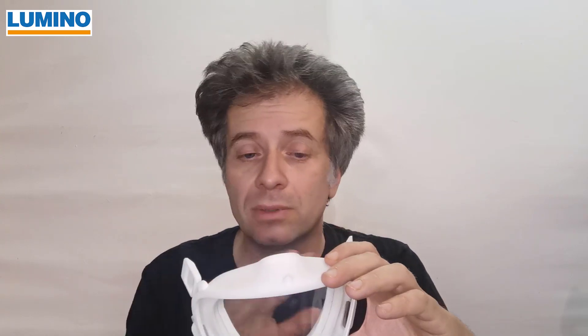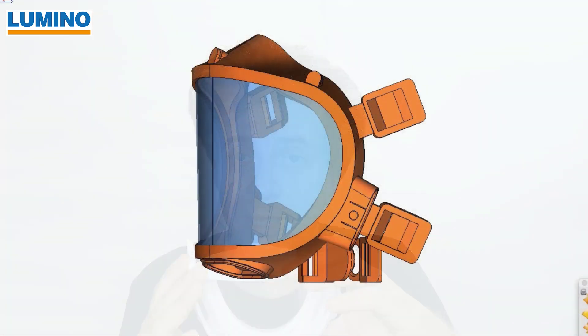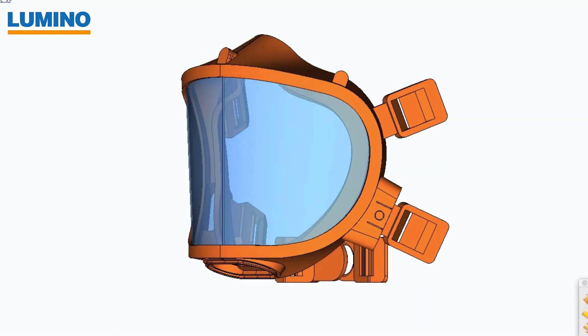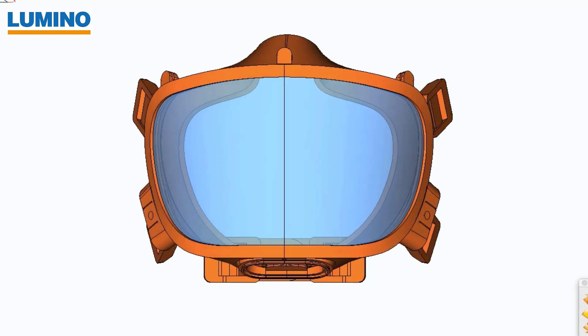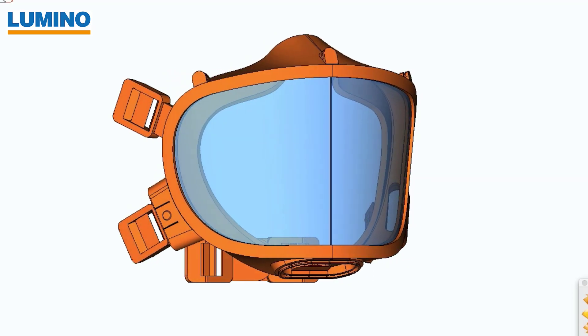The bit of overpressure that we create with the ventilator inside the mask also helps with the tightness of the mask. Usually a mask is never 100% tight — also remember, as a man, you have to be shaved in order to use any mask. The overpressure in our case helps a lot to actually improve the performance of the mask.